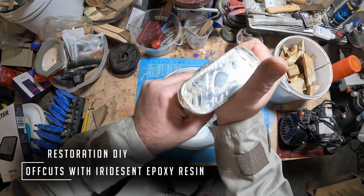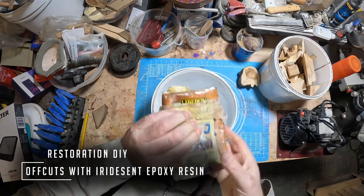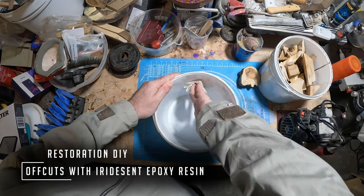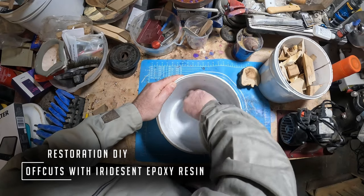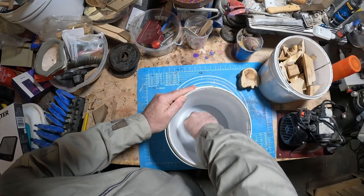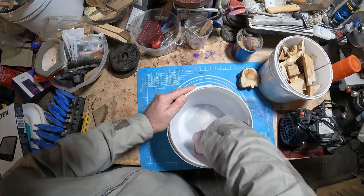Hello and welcome to Restoration DIY. Whether you're new or returning to the channel, it's great to have you here. In this episode I'll be making a bowl from mixed offcuts cast into purple, red, and green iridescent colored epoxy resin. So let's get started.